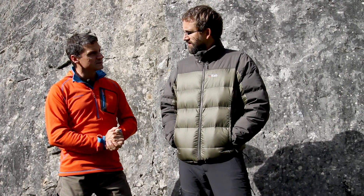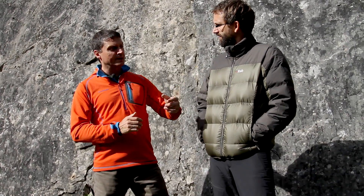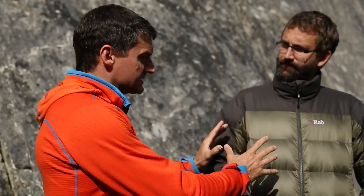Ian, how much is it? It's £150, or £135 with your discount card. Fantastic. From a company like Rab, made of the materials this is made of and doing the job it does, I think that's great value.